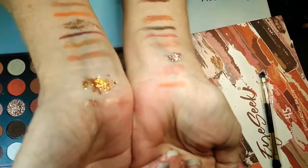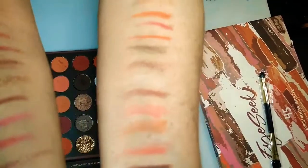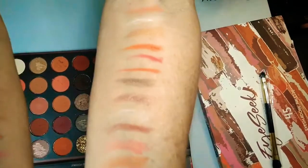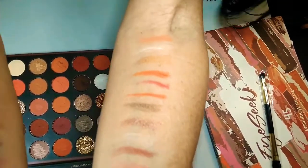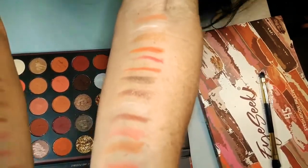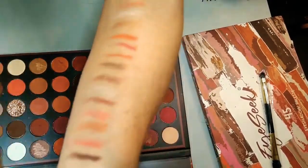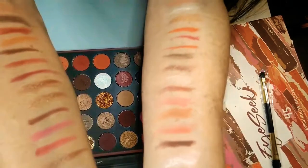I want to show these to y'all. Look at these colors, guys — you have so much you can do with these. They're all the way up both arms. If y'all cannot create a look, there is something wrong. I'm going to have to do makeup with you guys. These would definitely create a very nice look.